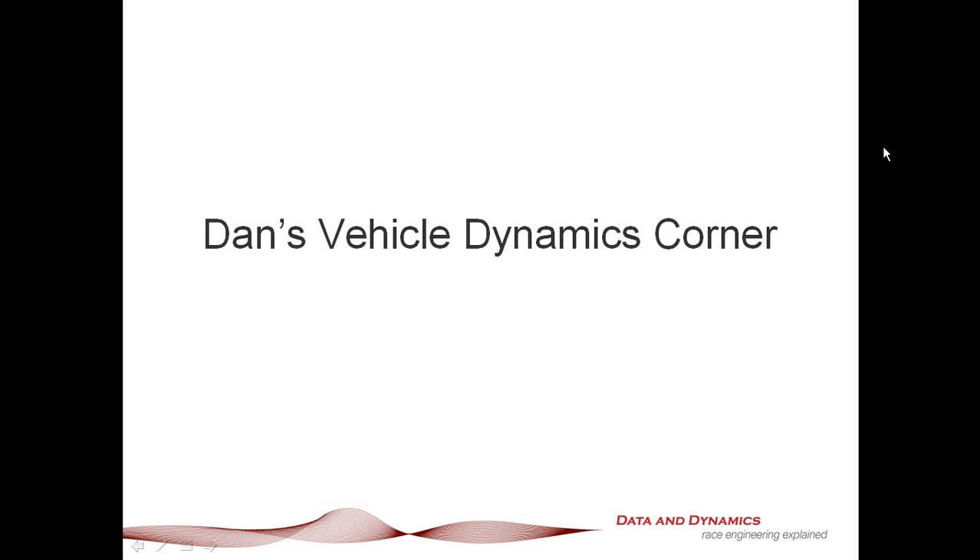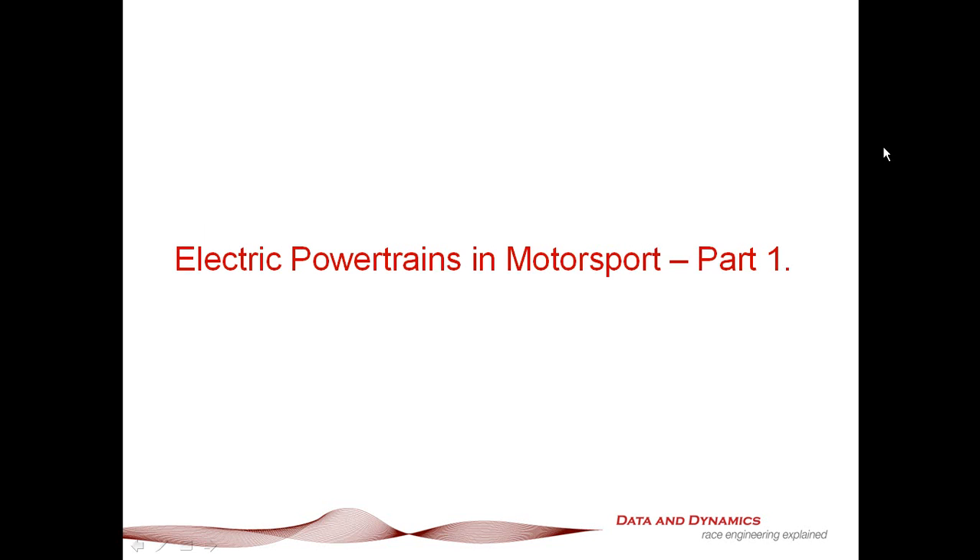Hello, my name is Danny Nolan and I'm the Director of Chassis Sim Technologies. Welcome to this latest episode of Dan's Vehicle Dynamics Corner. What I'm going to be talking to you about in this latest episode is electric powertrains and motorsport, part one.